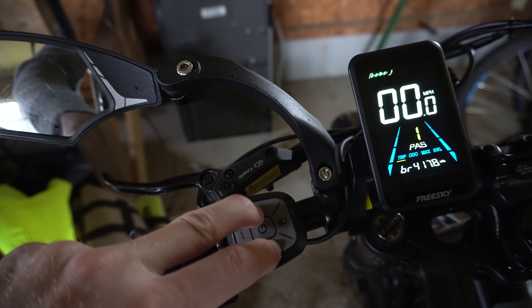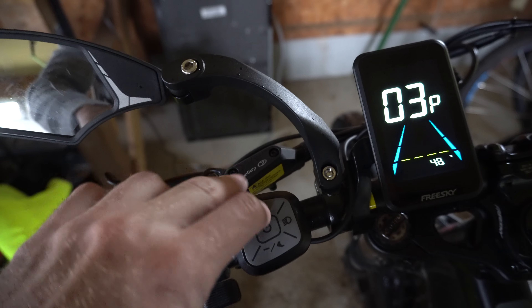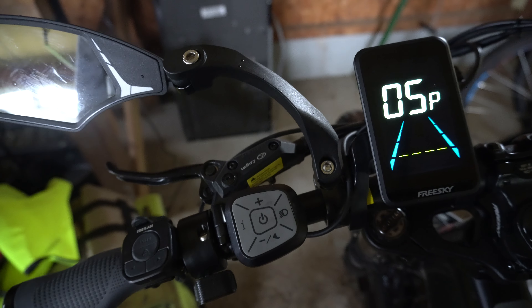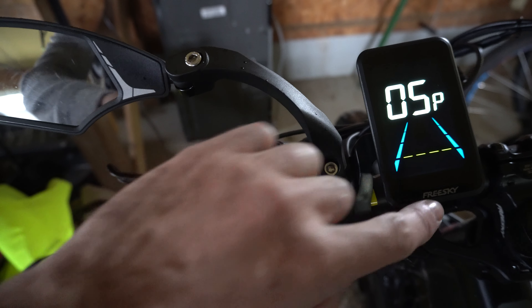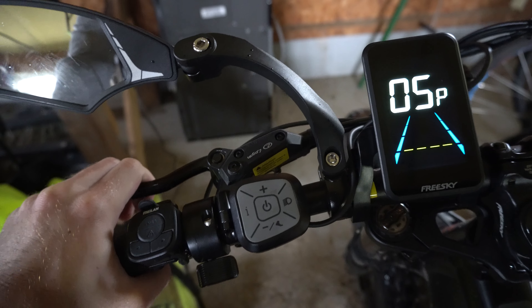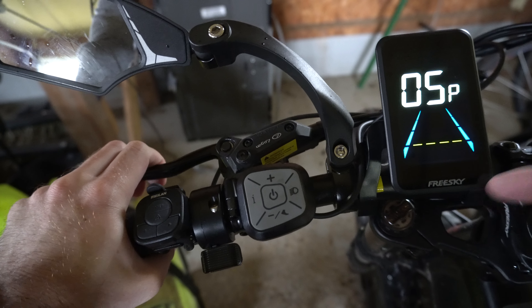Another setting you might want to adjust is number 5. Press I, and you can increase the number of pedal assist options. The default is 5, but you can go all the way up to 9, so you can fine-tune the speeds for each level.